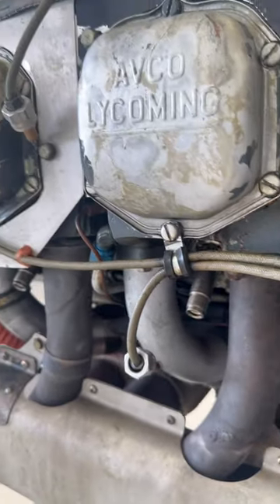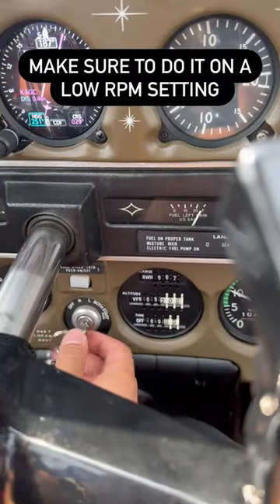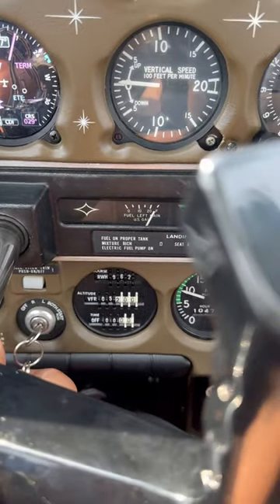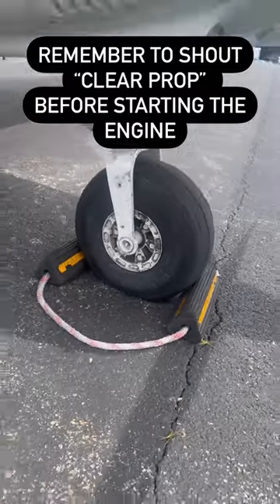Including a magneto ground check in your checklist can help ensure the p-leads are grounding properly. Before cutting the mixture, take the ignition switch all the way to off and then back to both, looking for an rpm drop. Before moving the prop, always ensure the plane is chocked and the parking brakes are set.